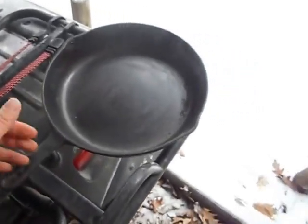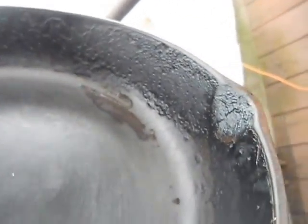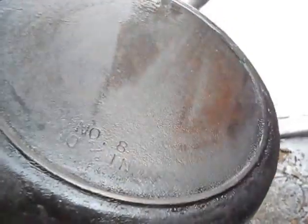Today I'm going to show you how to clean a cast iron pan. You can see in the close-up all that built-up years of seasoning, layers of rust and whatever underneath. The cooking surface is bad but those edges are awful. Looking at the bottom, it's got some good rust.